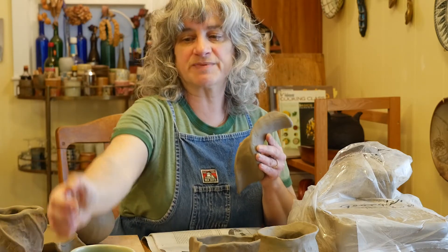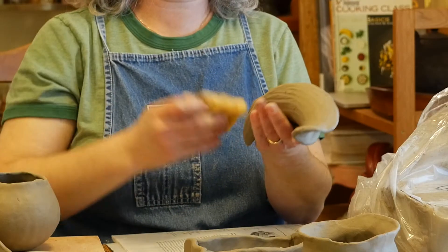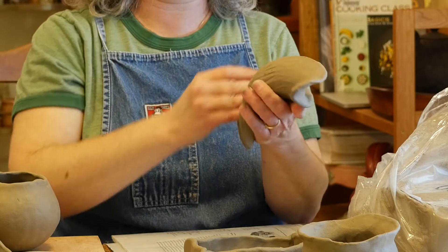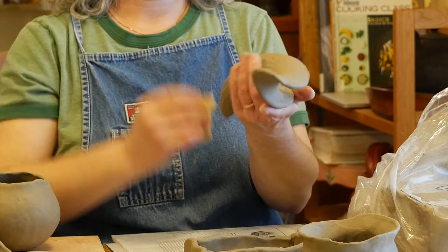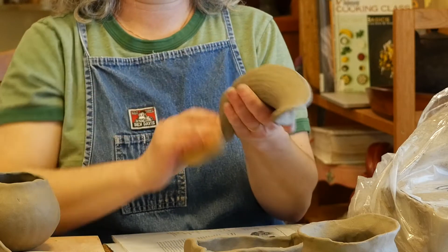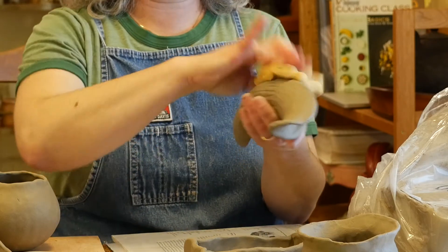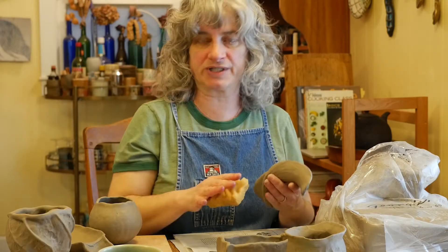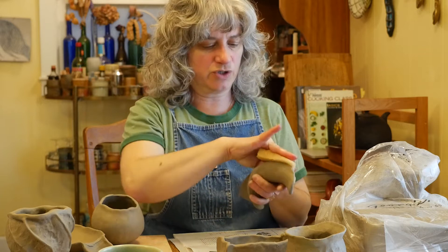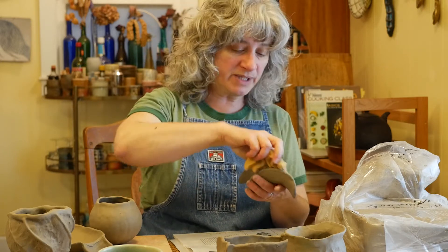You notice with my sponge here I'm wringing out all the water. I don't want to use too much water on these pieces — I'm trying to build shape and make it a certain shape, and water can make the clay collapse, basically melt it like into a mud puddle. So I don't want to use too much water on these, but a little bit of dampness is okay.